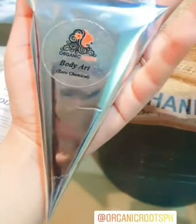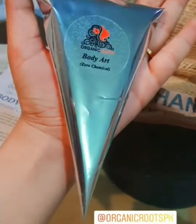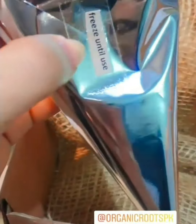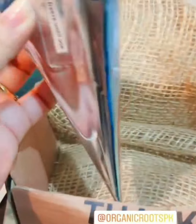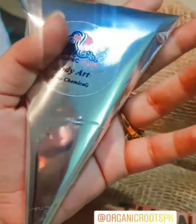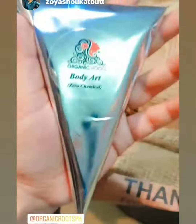This is their mehndi which is zero chemical. If you buy it now, buy it and keep it in the freezer - freeze until use. You need to take it out 15-20 minutes before use, or I prefer 10 minutes. Get it now!